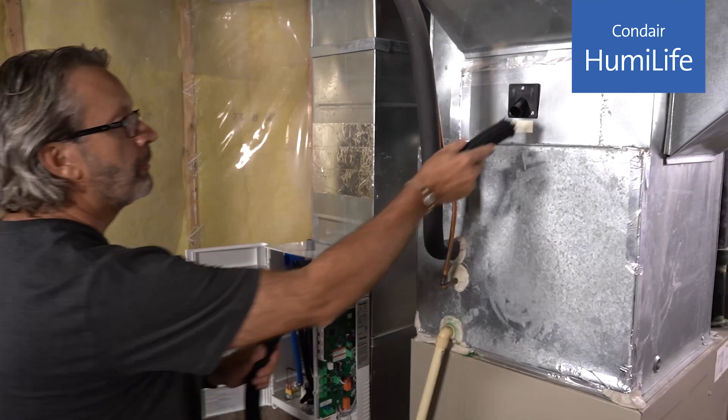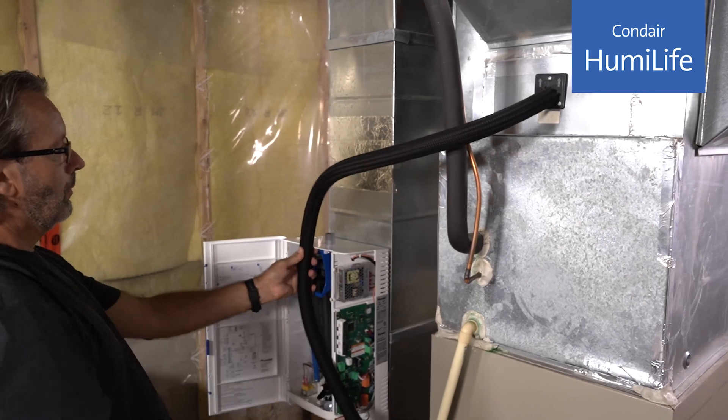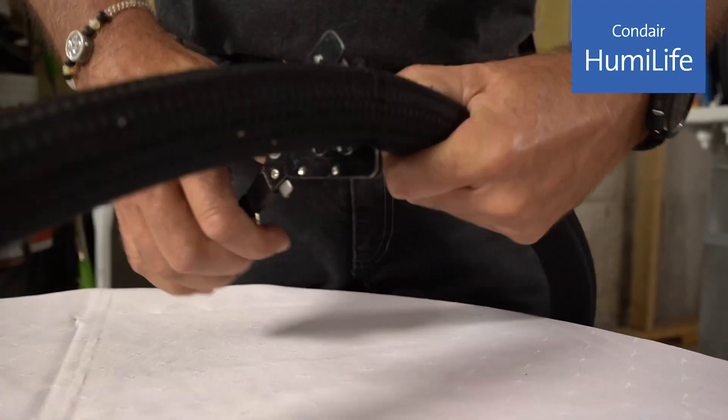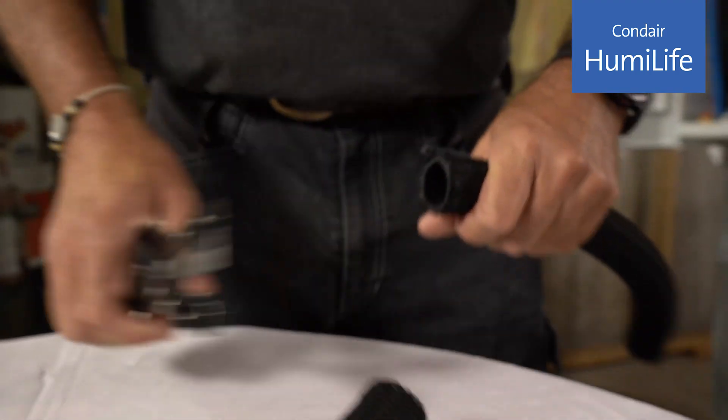Now that the humidifier and the steam distributor are installed, let's connect the two. If your installation is direct on the furnace, you can use the preformed hose section. You can alternatively use the flexible steam line that's included in the box. You may need to trim down the steam line depending on your installation.